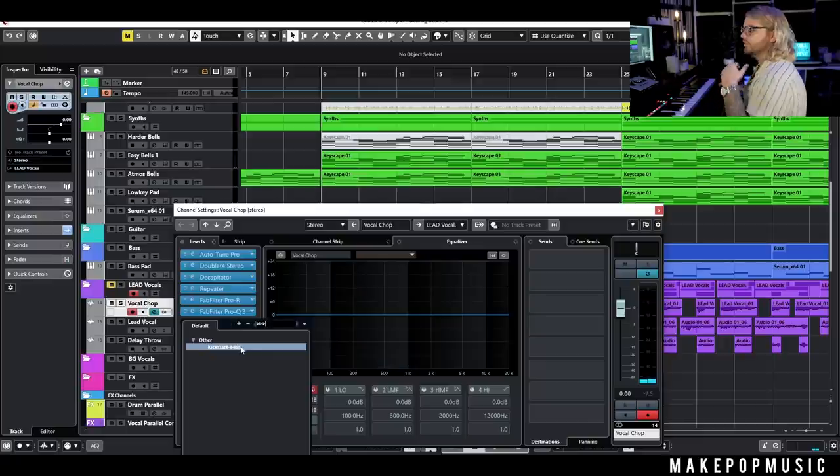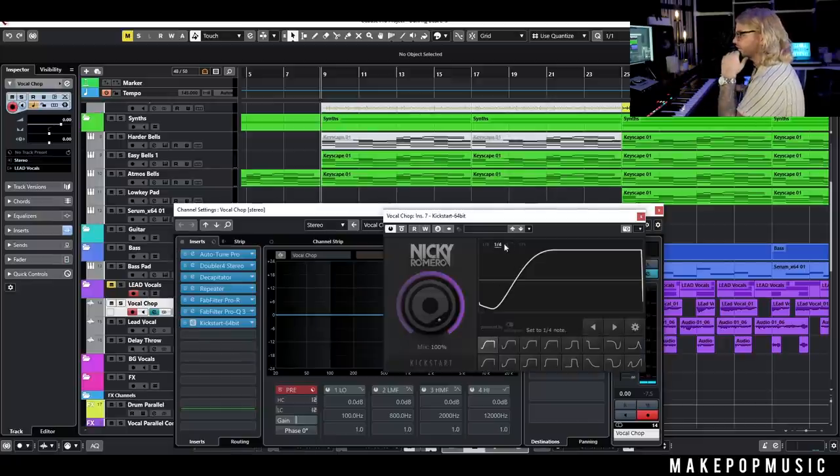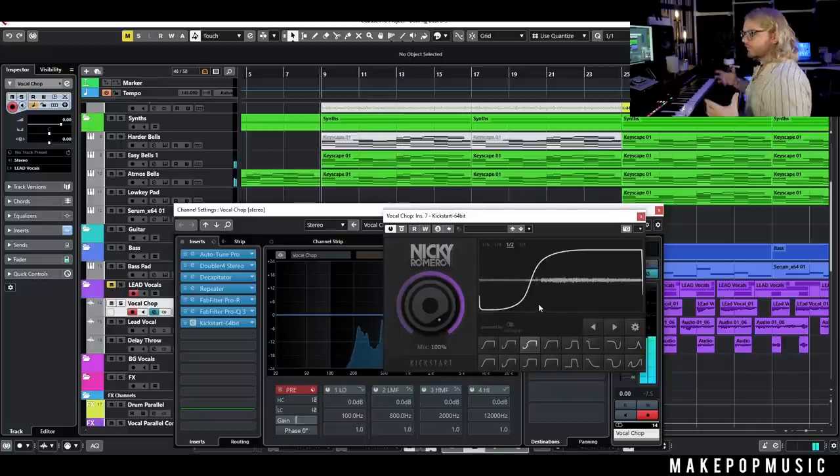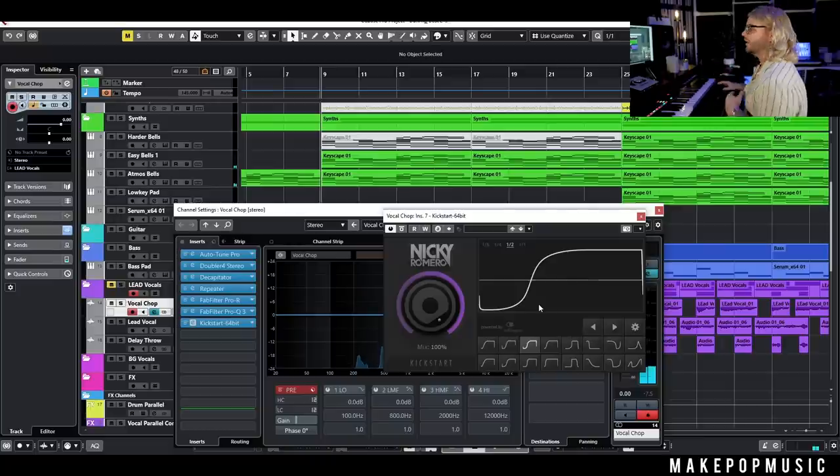The next thing you can do is side chain it. I'll add something like Kickstart and set it to about a half note — that gives us that cool swelly vibe. We'll also do another side chaining method in a second.